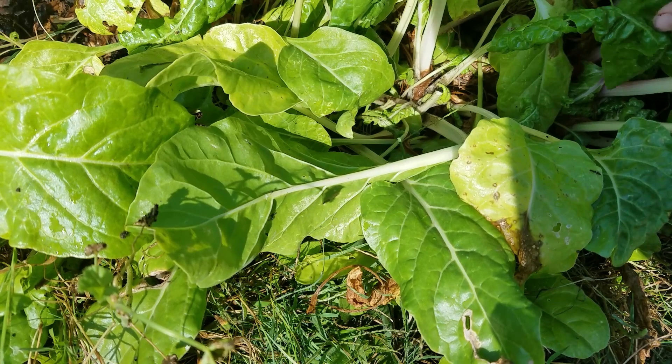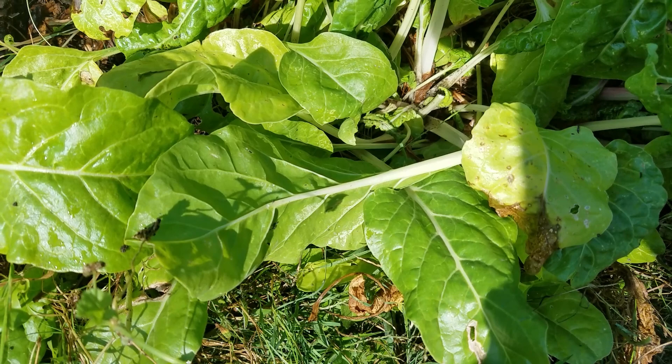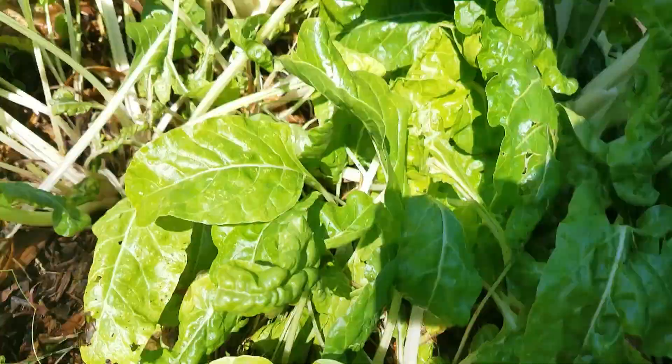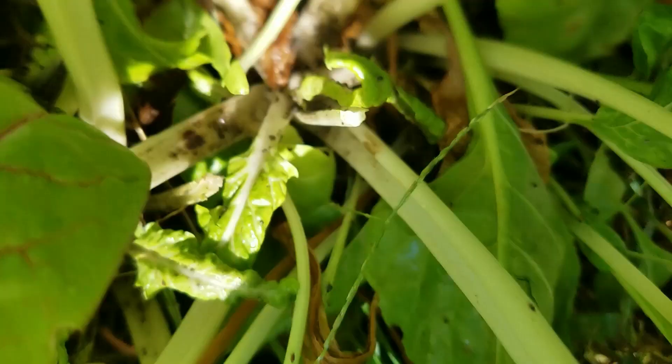I came out to pick a bunch of Swiss chard and noticed that I have an aphid infestation. I started cleaning it up and dealing with it, and then I thought you guys may want to see this. First, let me show you what it's going to look like on your plants — they like to attack almost every kind of plant, but especially plants in the cabbage family.